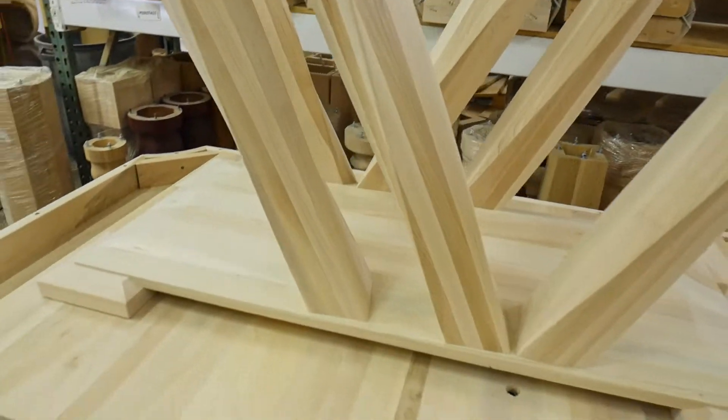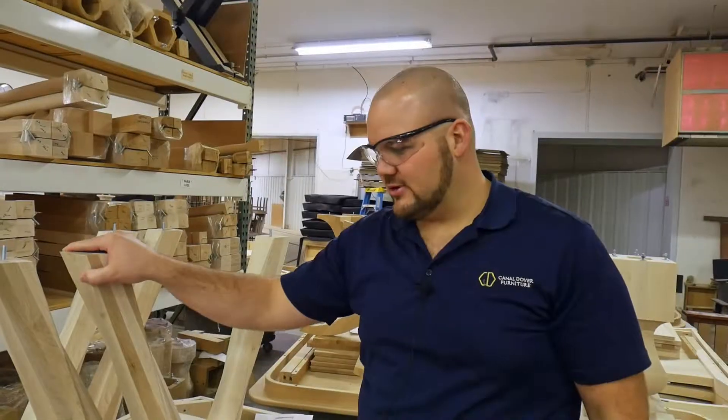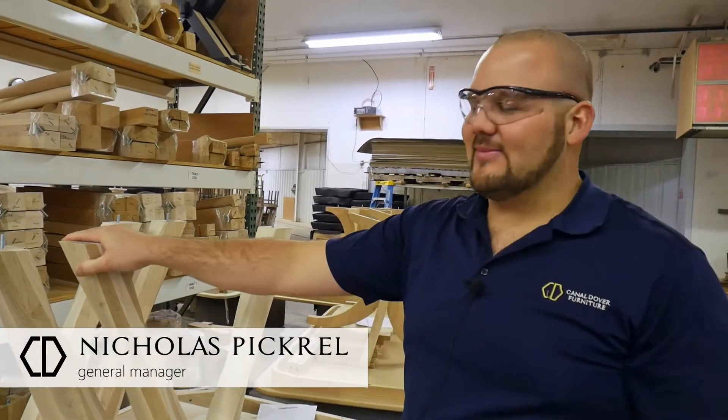You're pretty lucky today that you get to see one of our uptown tables go through, or at least see it finish here. We'll talk about it.